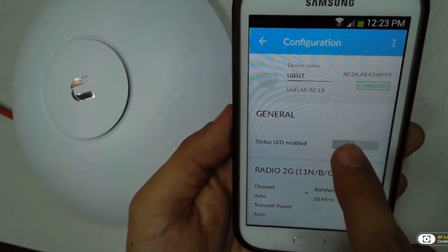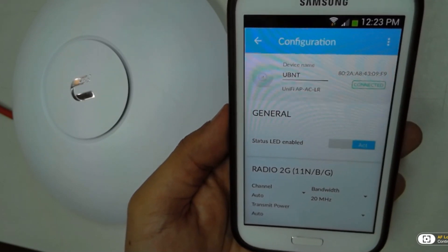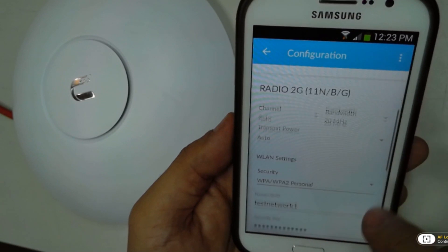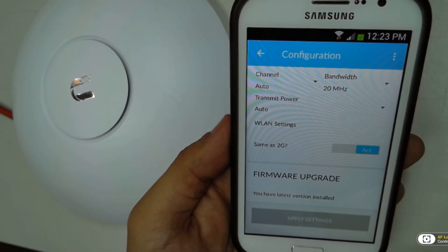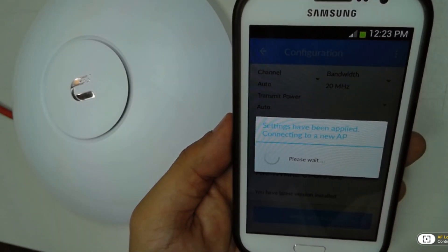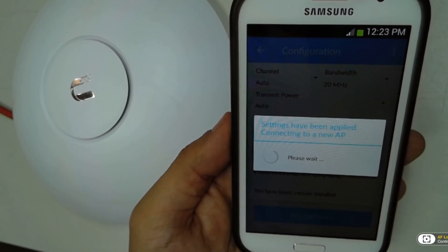Right here is where you're going to be able to change, for example, the password of your Wi-Fi, or you can also increase the security, create an additional network, and so on. Or change the channel in case you're having a little bit of interference.